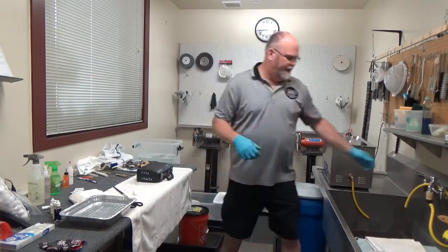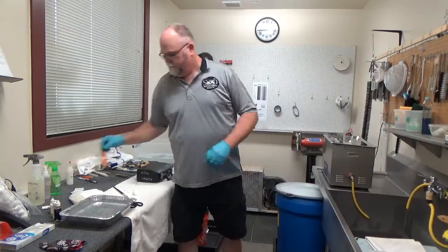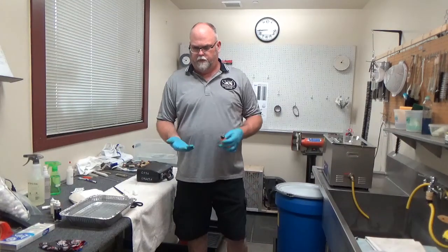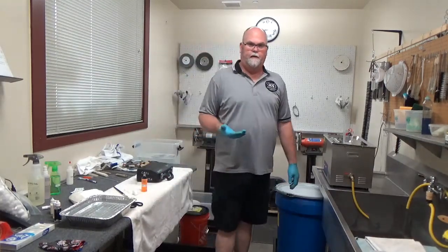Again, in your kit you have that antibacterial soap. I'm asking you to wash in between each instrument. Now if you don't have a sink in your room, just wash your hands in your antibacterial water.